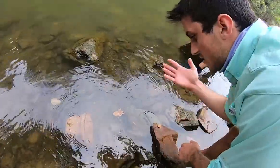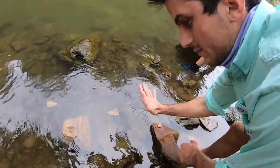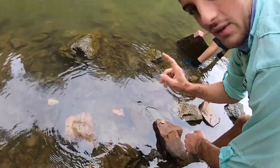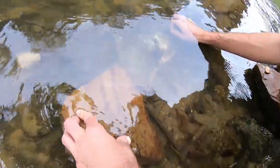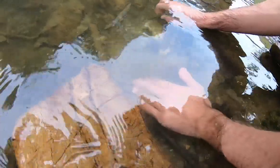We got a small one. I'm gonna use my bare hands for this one — basically palm them or grab them so the pinchers don't get you. Got him!